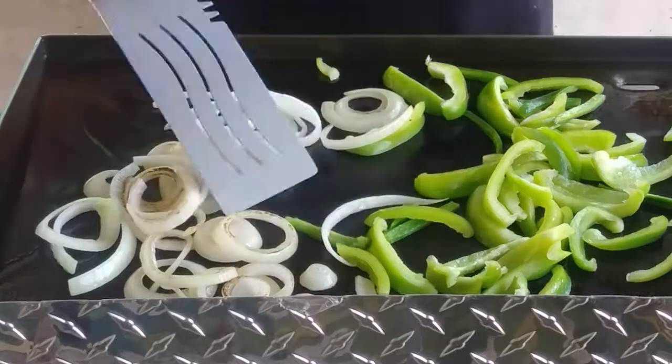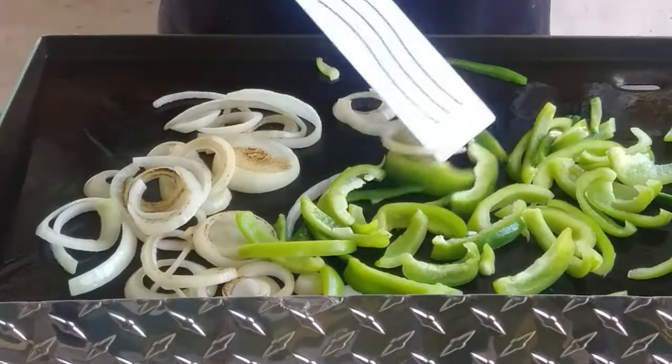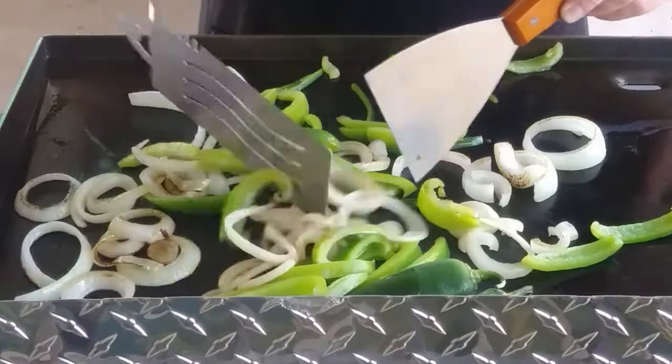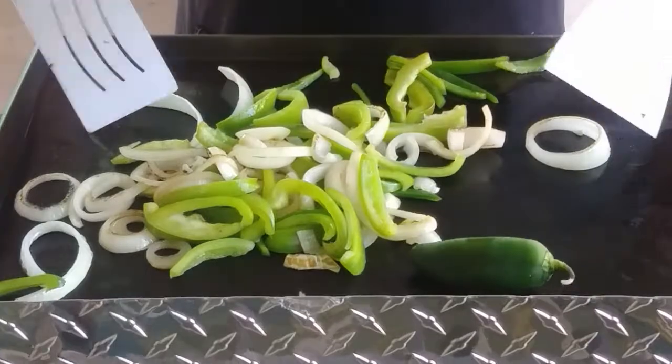And I'm not pre-slicing. It's going to be slabs of fajita meat, grilled, and then we'll slice it at the table. It just smells so incredible.